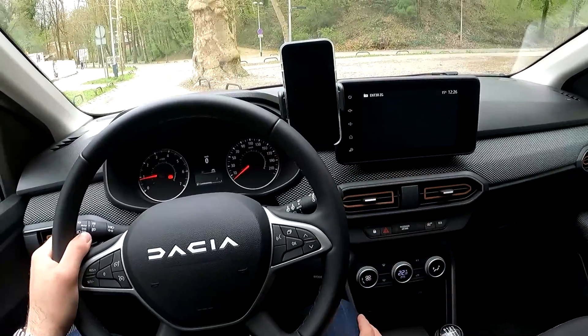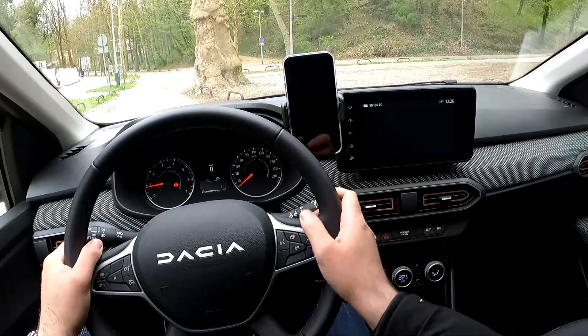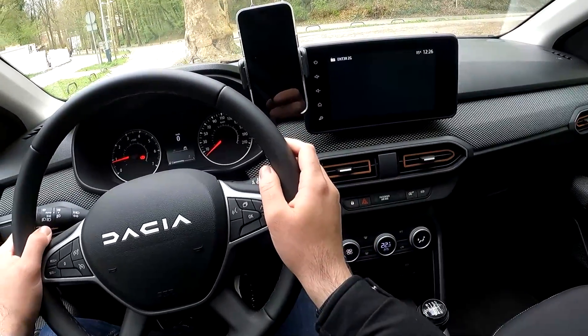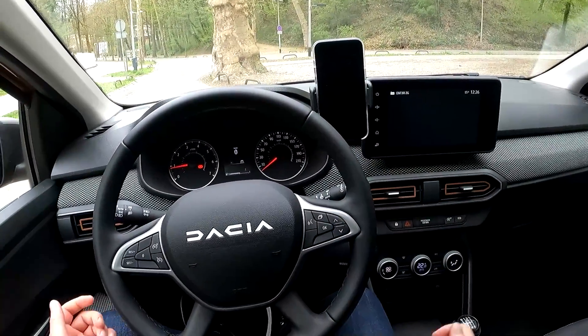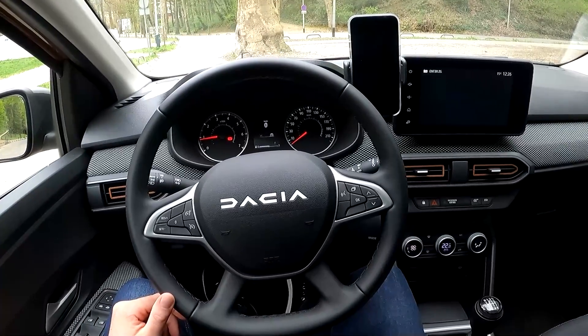This is how it looks with the phone attached to it. This is a huge phone — iPhone 14 Pro Max — and it fits this one too, so I think there will be no problems whatsoever with fitting your phone here. This is a big thumb up from me.